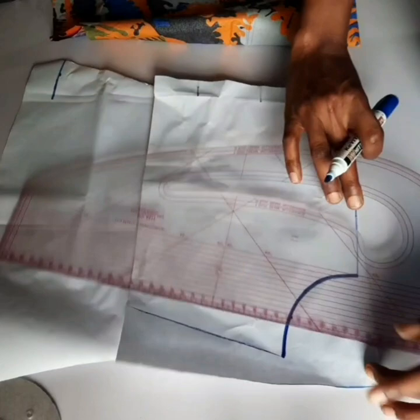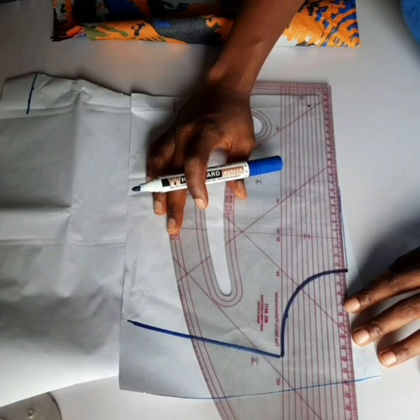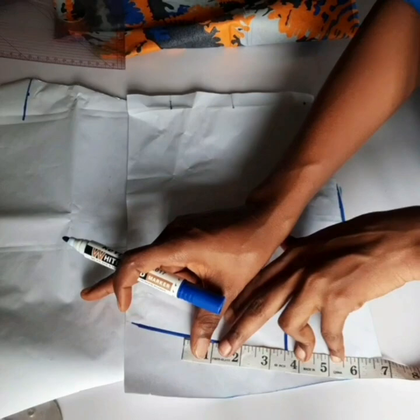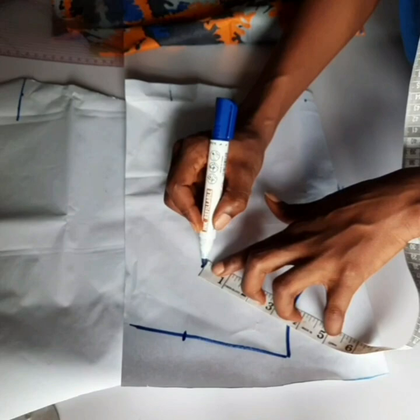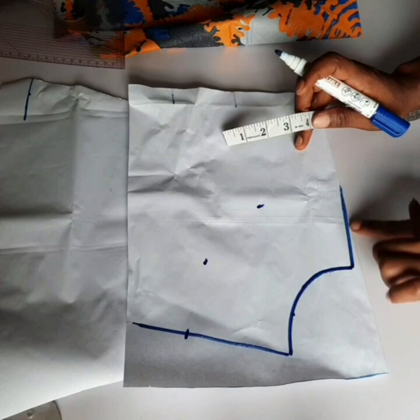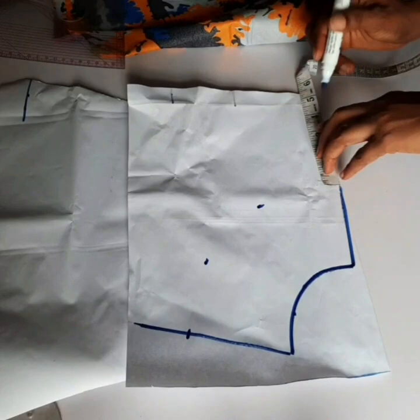After that, I went ahead to add my 3.5 inches around my neckline following the shape that I already have for the facing. I made sure I followed the neckline shape exactly. When you're doing yours, make sure you're following the neckline shape just like you're seeing me do.